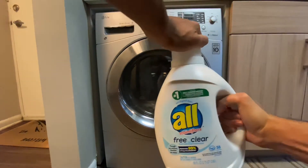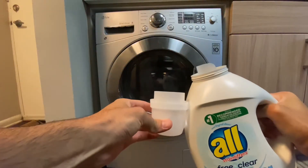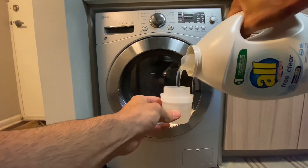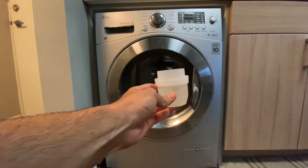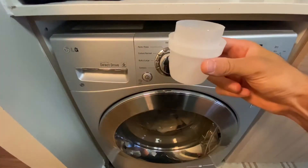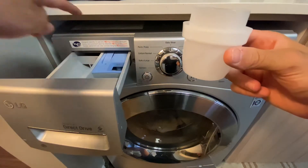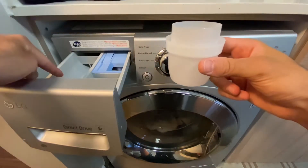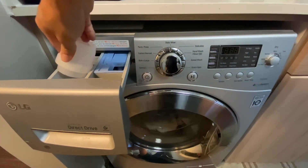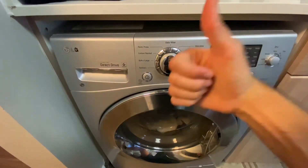Next we're going to go ahead and take our laundry detergent. People have a couple different preferences, but I like to fill up to the fill line. Some like to go a little less or a little more, but as long as you're putting something in, the load will work. You're going to open up the left side drawer of the unit. I'm not actually sure what that blue compartment is used for, but the detergent goes on the left. Make sure everything is out of that little cap and then go ahead and shut the drawer.